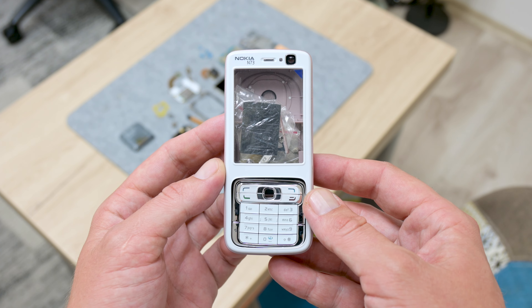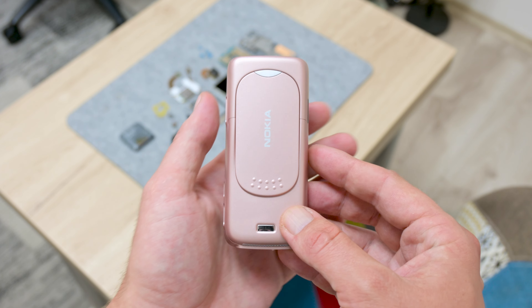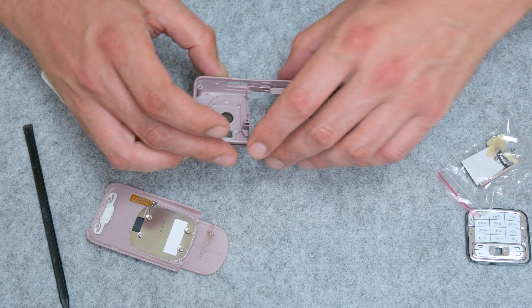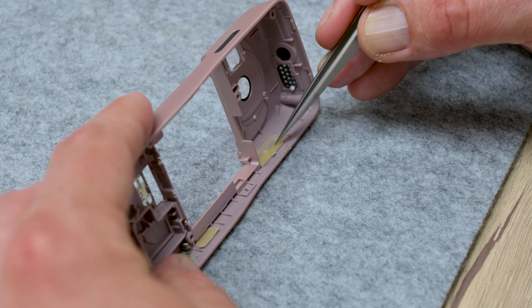For the Nokia N73, I bought a new case — a white and soft pink combination. Actually, I wanted to get a black case as before, or a white and pearl, but these colors were unavailable in AAA Plus quality.